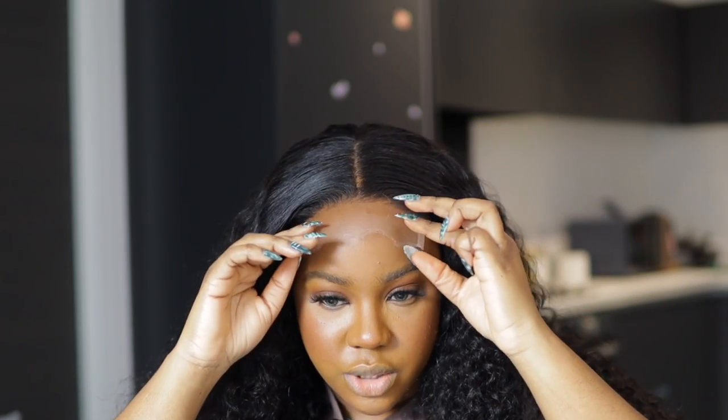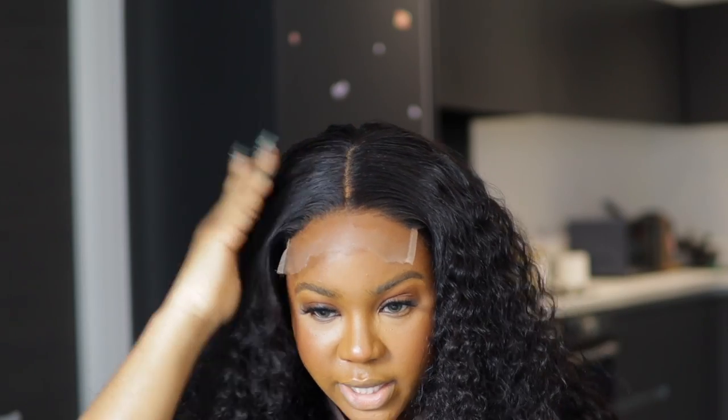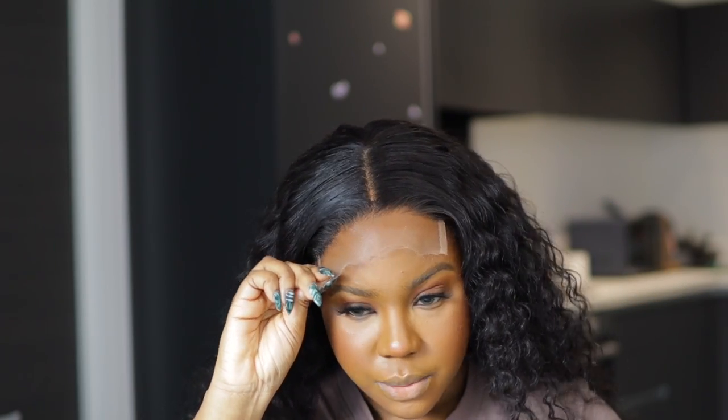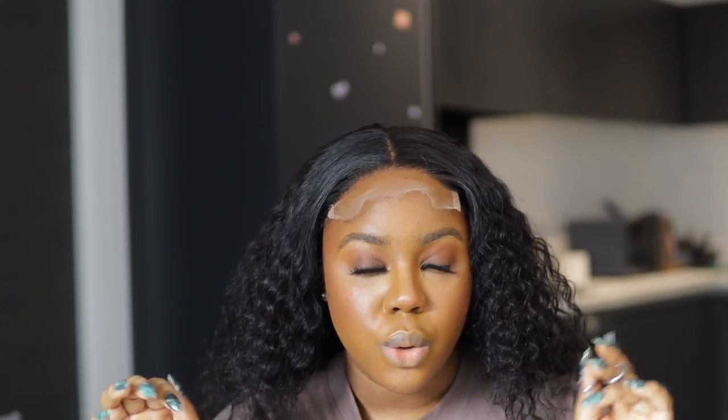I want to adjust the center part first, then I'm going to apply the spray glue to lay it down properly and style the hair. I'm not even good at doing center parts, that's why I like to buy my wigs with the center parts already done. Because this is a closure, I'm not going to stress myself to spray it down first and I want to use very little product. Also because I have makeup on. The hold is very good so you can go as a glueless wig in case you don't want to do all the spraying or using glue.